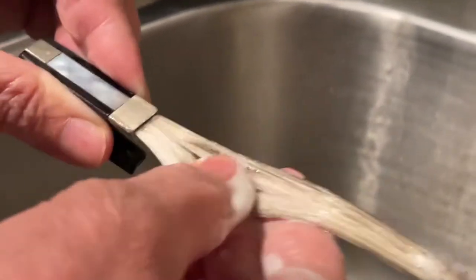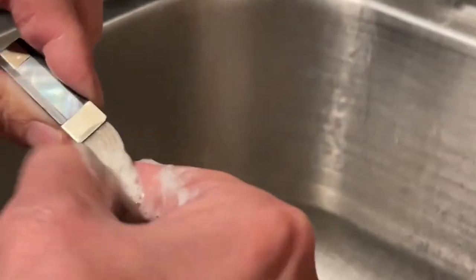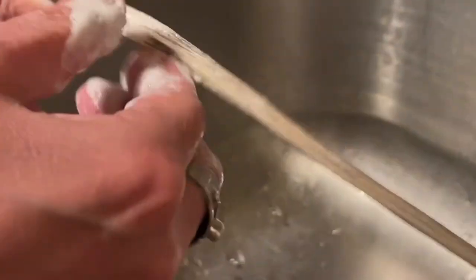How old are you? Ten. So what are you working on right now? This one was Vivaldi, he came to A minor first movement or something like that. This is like a lot of pizza grime — I don't think I can get rid of all of it at once.